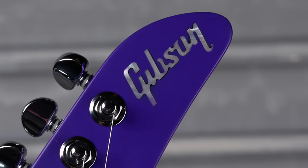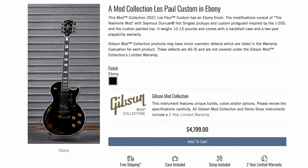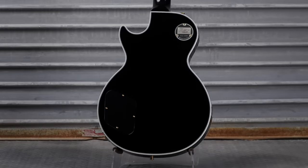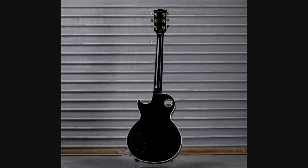Blue and purple I would say they did okay with. But if nothing else, the colored headstocks really helped bring that Gibson mother of pearl logo out because normally they don't shine as bright. Next up we had not one, not two, but three Les Paul Customs that got a little bit country.